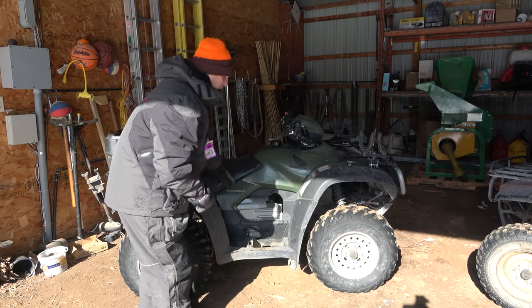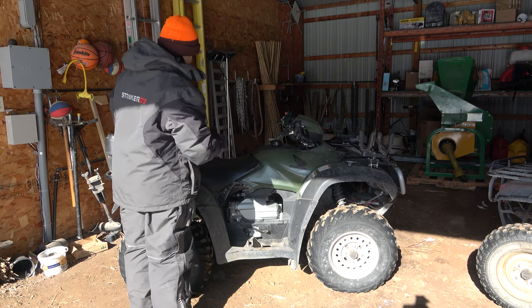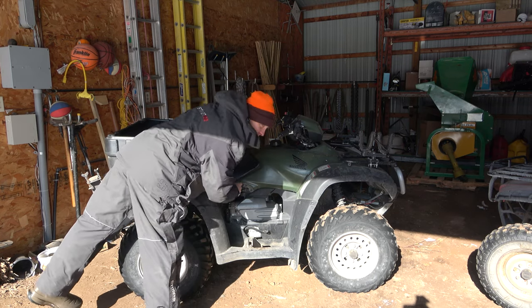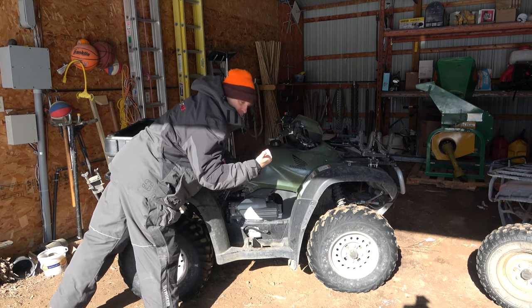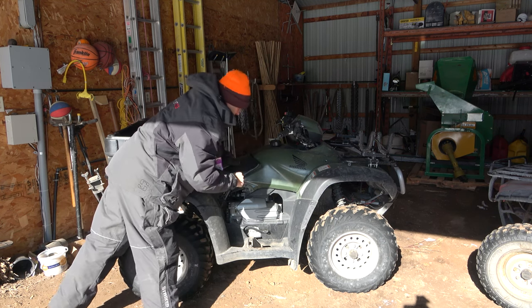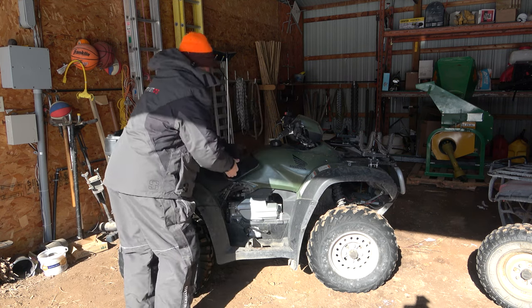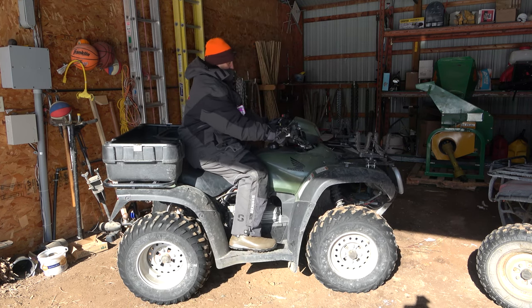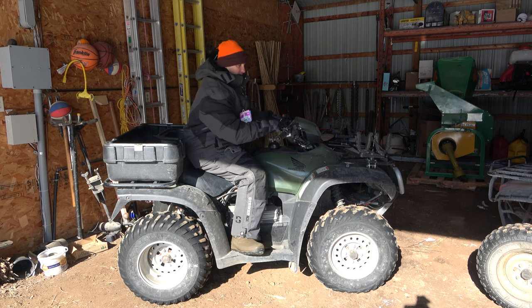On the Honda Foreman you actually have to remove this plate right here. You need a bare hand — reach way in here. There's a little plunger about the size of your thumb, and you push on that about three to five times: one, two, three, four, five. Now we'll try to start it. What did I tell you? Starts right up.